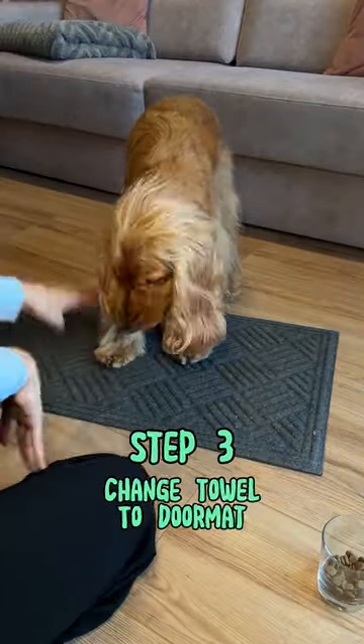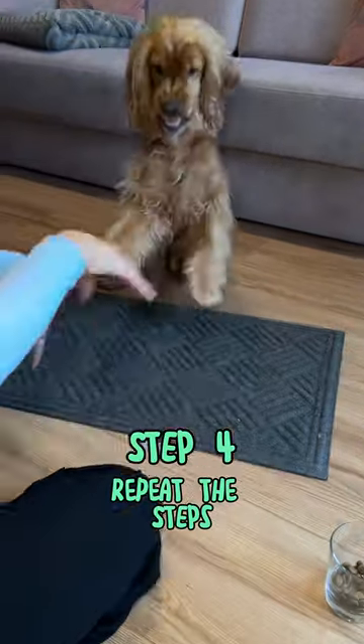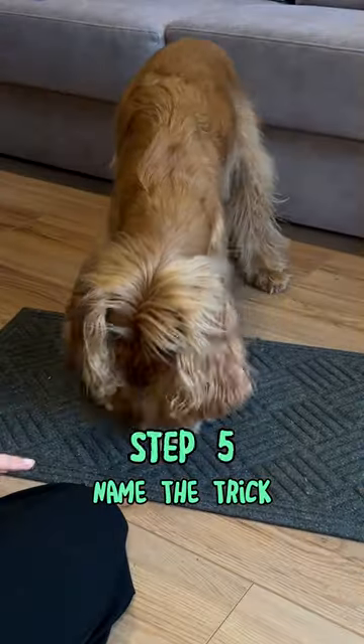Now you change the towel with your doormat and start to repeat all the steps from the beginning of the video. Repeat everything a few times and then you can start to name the trick.